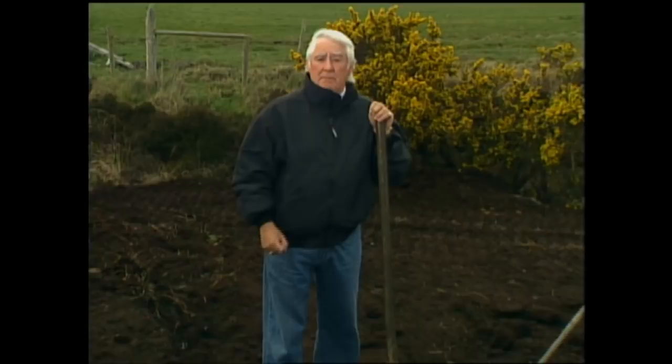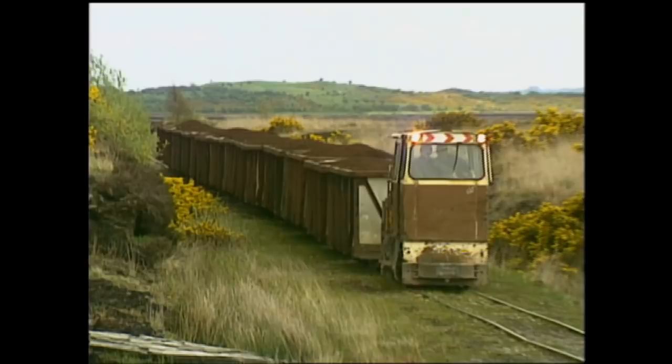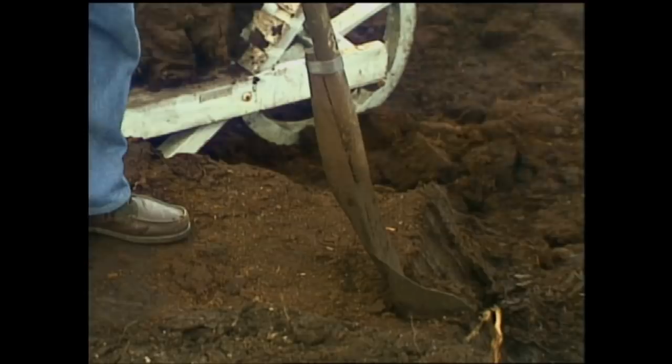Welcome everyone once again to Simply Painting, and welcome to Burnt Umber Country. This is Blackwater Bog in the Bog of Allen in County Offaly. This bog land covers about 30% of the total county, and what they do with it is this: they strip a little bit off the top, take it on miles and miles of track back to the power station, and that's what they use to make the electricity. Interesting.